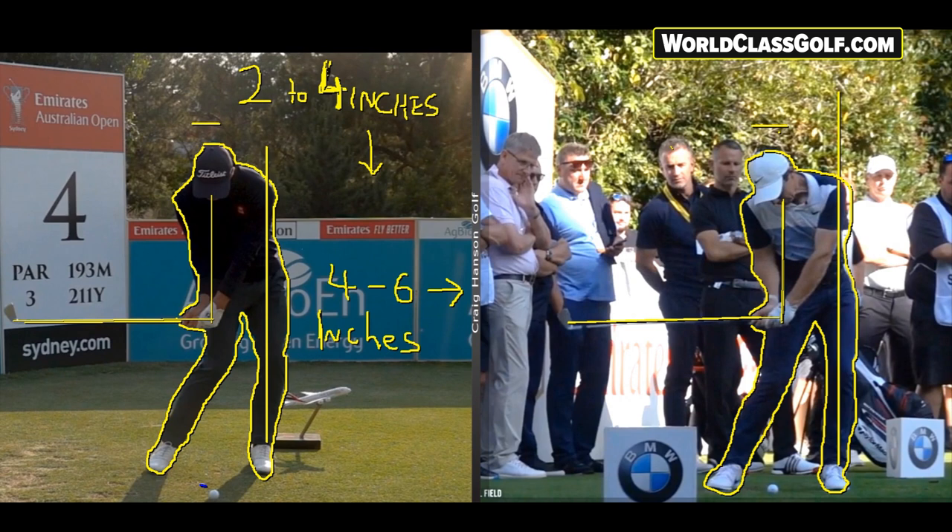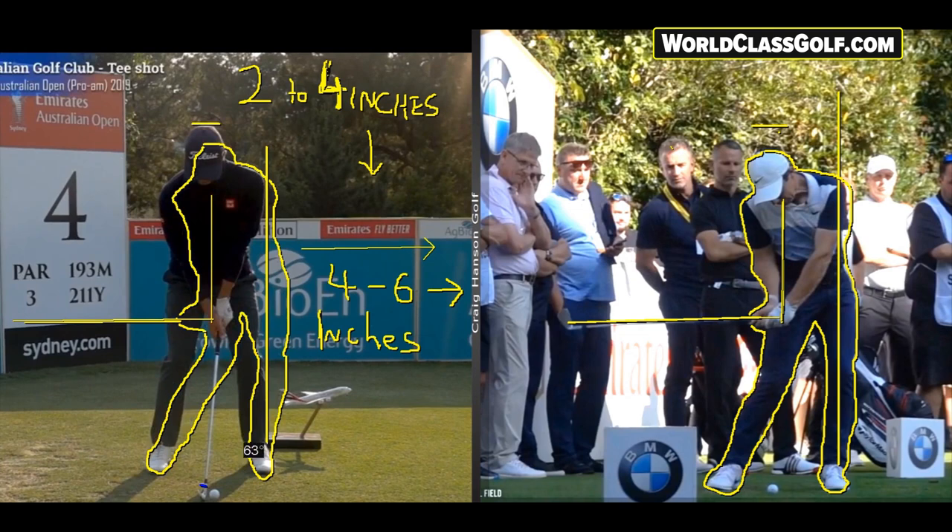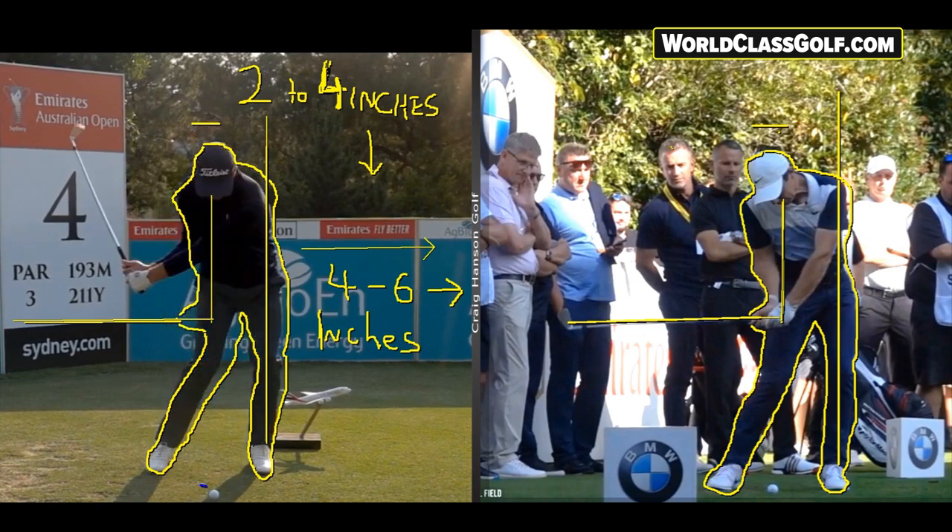Four to six inches of lateral movement is the average — moving through the ball. If you draw up a line, this is the kind of analysis we show on worldclassgolf.com, which partners with V1. This system I'm using is the V1 Home Studio — you can draw lines and angles. It's an incredible system available for $99 on worldclassgolf.com. Watch that down-and-into movement with that big lateral shift.